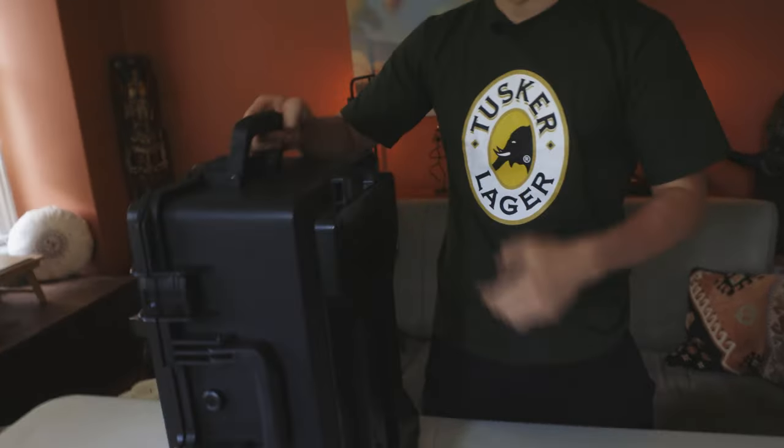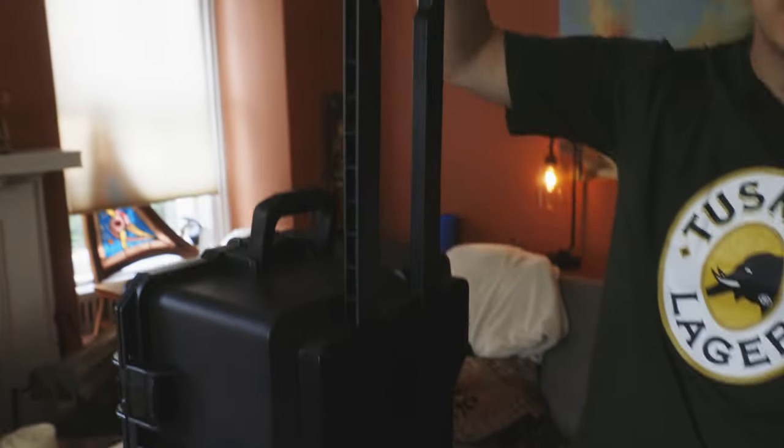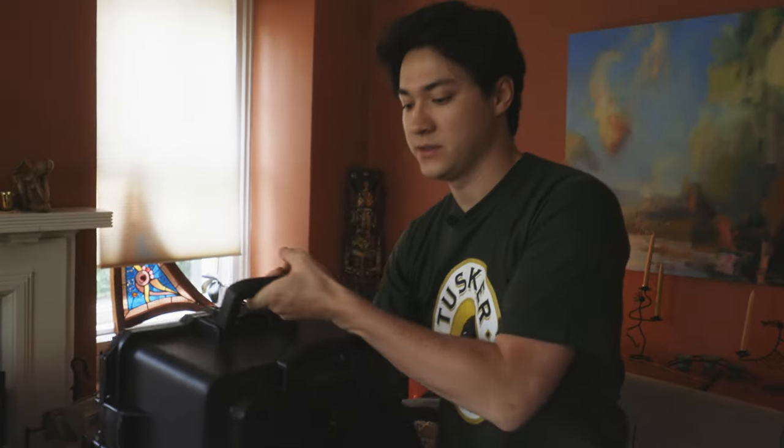It's really just a hard case. I think it's a Lycus, but it's pretty good because Pelicans are like $600 in this size. And this one's got wheels. It's got a nice handle that extends and the depth is pretty good.